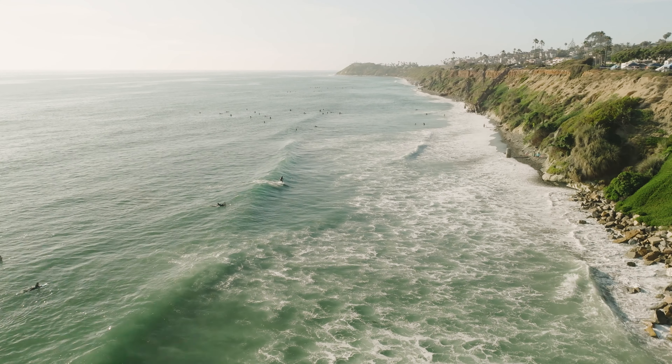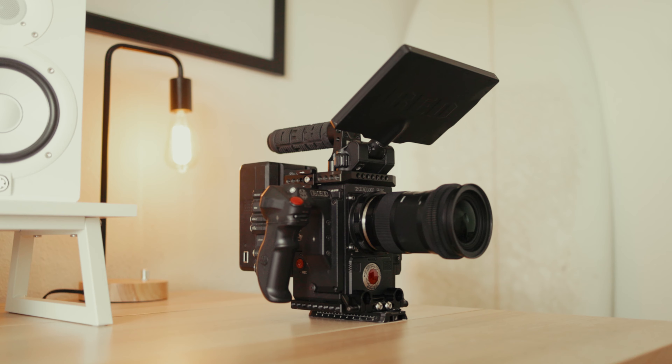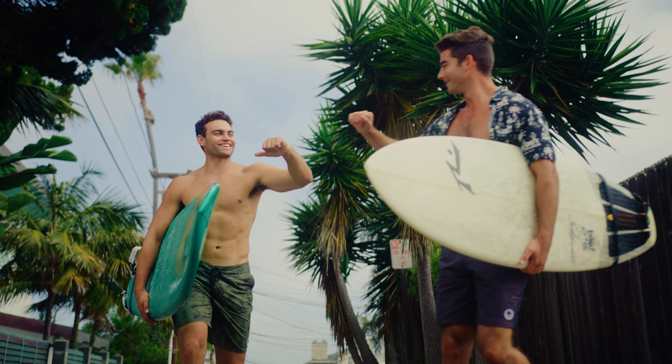My name is Chase Viken and I'm a photographer and filmmaker based right here in San Diego, California. Today's a bit of an impromptu day. I recently sold my Red Gemini cinema camera that I used for a couple years in order to pick up my Komodo X, which I'm about to share with you today. I absolutely loved my Gemini — it was actually the first cinema camera I ever rented — but I'm really excited to get my hands on this new Komodo X and put it to the test, get it out in the field.